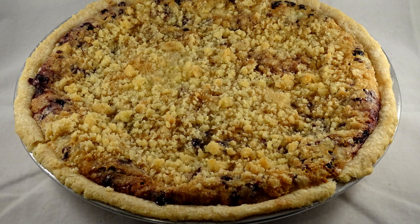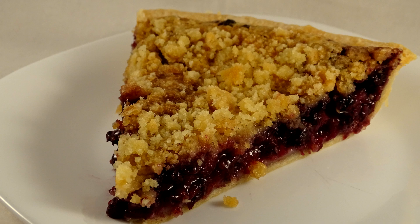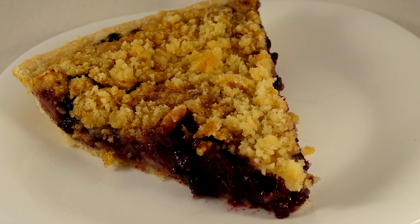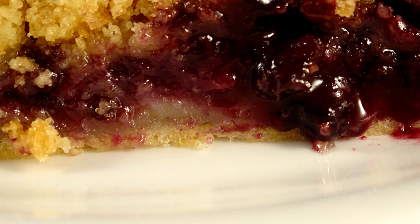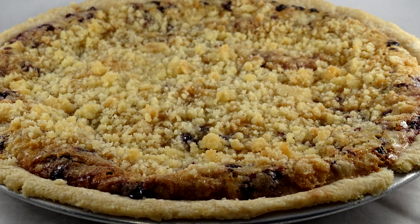You can have this warm or you can eat it cold. This is delicious. It's so easy because you don't have that top crust to worry about. The creamy part kind of makes a layer at the bottom of the pie between the bottom crust and the blueberries. It's not sour at all — don't worry about the use of sour cream, it just gives it a really nice creamy flavor.